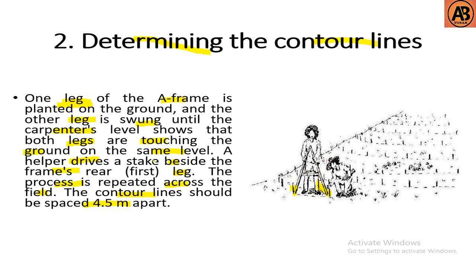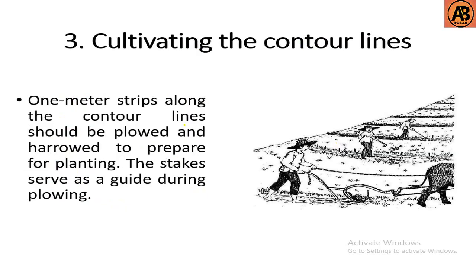The third step is cultivating the contour lines. One-meter strips along the contour lines should be plowed and harrowed to prepare for planting. The stakes serve as a guide during plowing. Here you can see that they are cultivating the contour lines which were created by the A-frame.